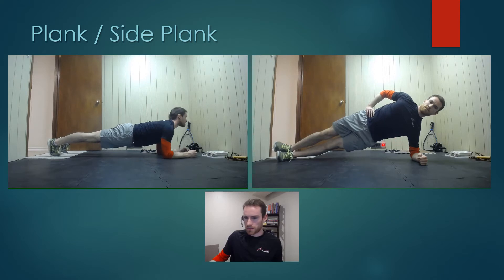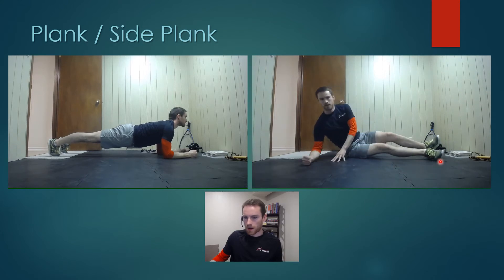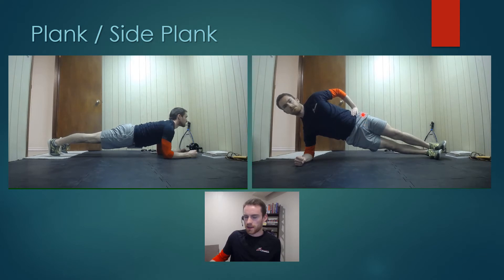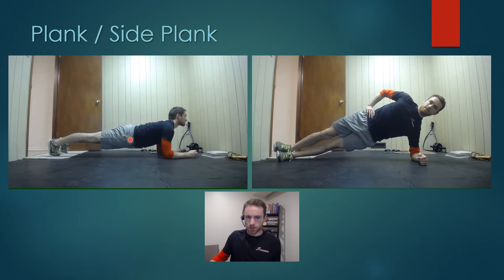Its cousin is the side plank, which is really going to work those oblique muscles. I'm very straight as you can see, propped up, flexing my muscles and keeping everything super tight. I'm not pushing my hip too far up and I'm not letting it sag too far down. It really targets those oblique muscles, as opposed to the plank, which tends to work more inside the core and that lower and mid-back, along with inside your pelvis, your hips, and your groin.